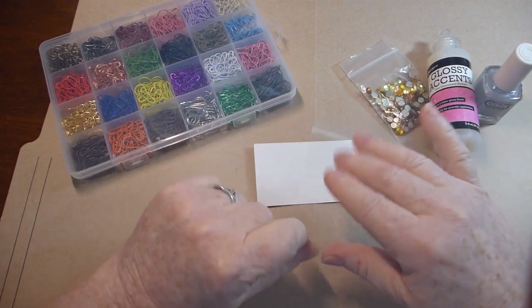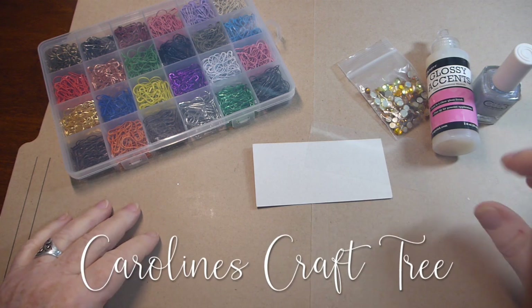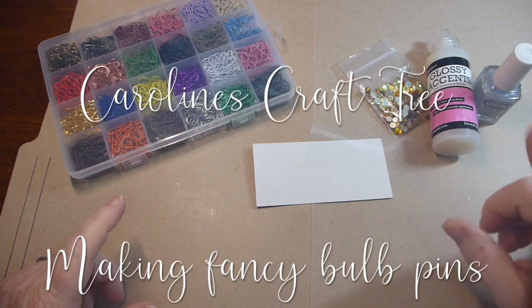Hello everyone and welcome to Caroline's Craft Tree. Today I just wanted to share with you a really quick little project that I think turned out pretty cute.